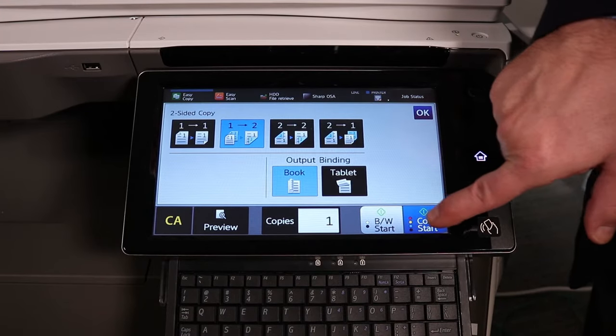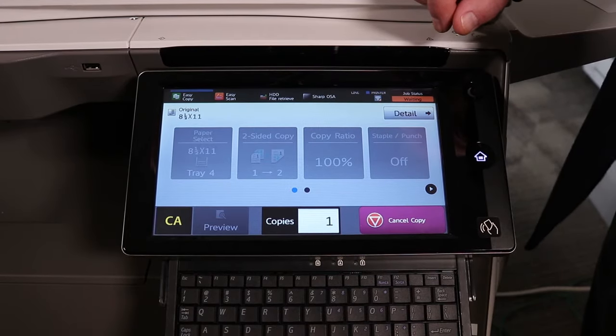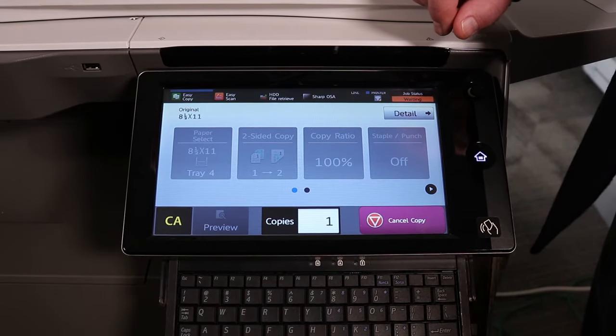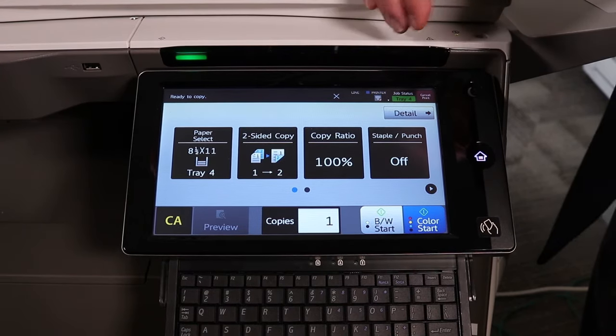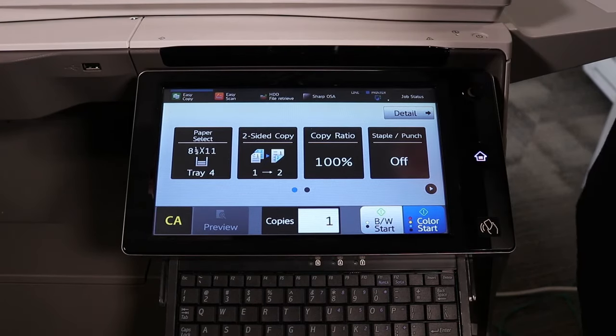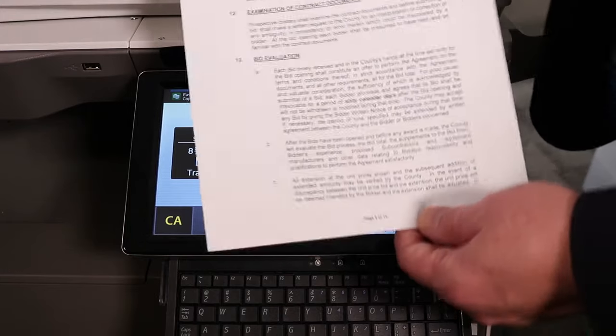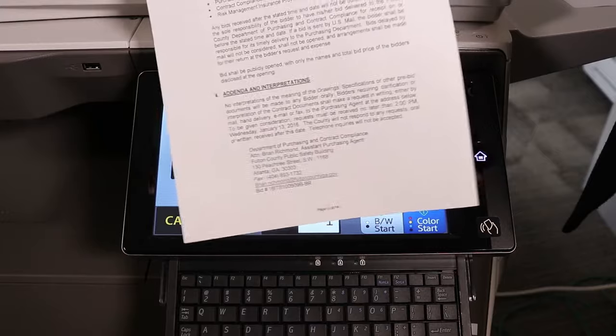We then select whether we want color or black and white. We simply select the start button, and what you will see on your copier is the pages pop out in the center as it's making a two-sided original. Then what you will see is we took two single pages and turned it into a two-sided document.